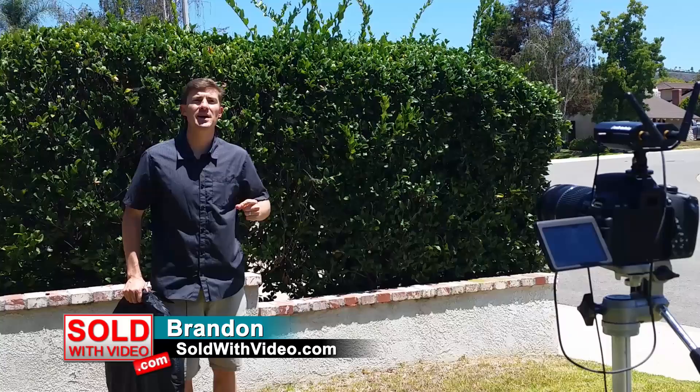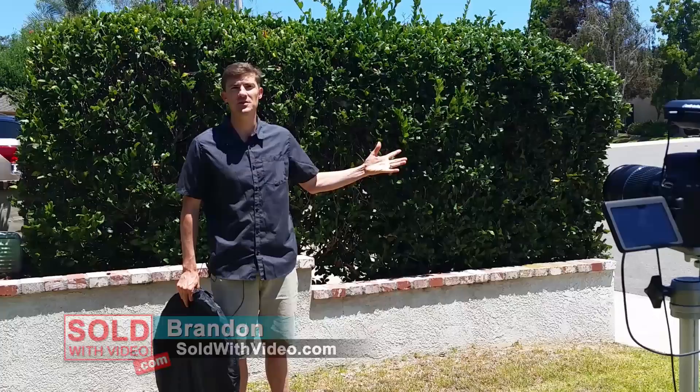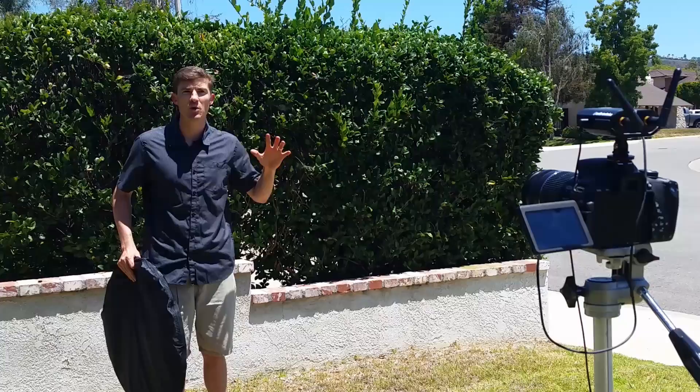Hello and welcome to vlog number four. I'm super excited. I actually just got back from a backpacking trip, which my buddies and I try to do every year. You should have seen some of the footage in the intro and the outro, but it's nice because you come back super refreshed and ready to just rock and roll.